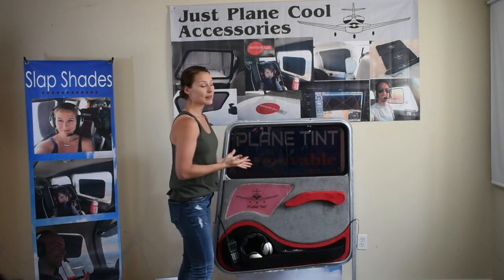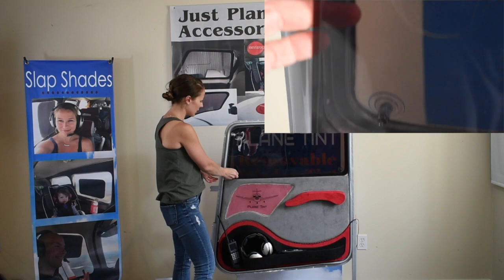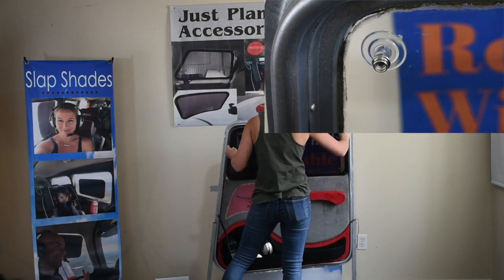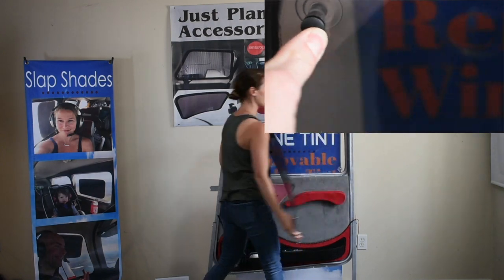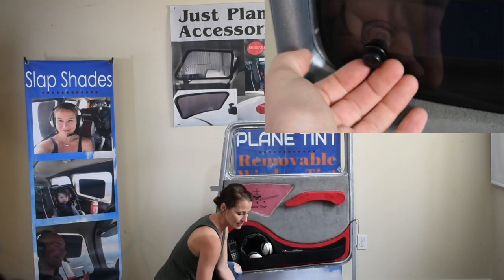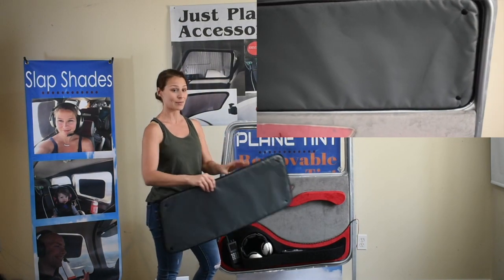That's for when you're flying. Now when you're ready to remove it and replace it with your sunfoil, you're going to pull the quick release on the bottom left corner here. Then you're going to detach all of the corners. Your suction cups are going to stay on the window, so you'll store this in the carrying case. Then you're going to replace it with your sunfoil into the exact same position.